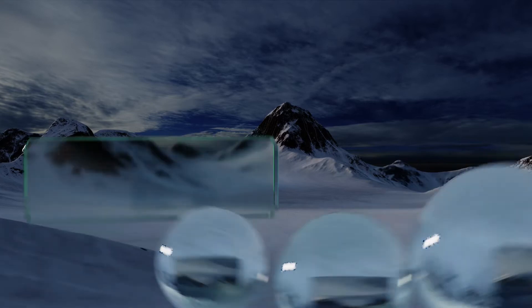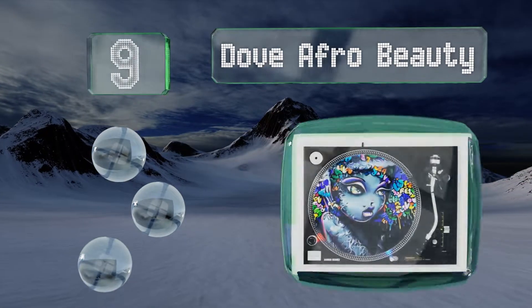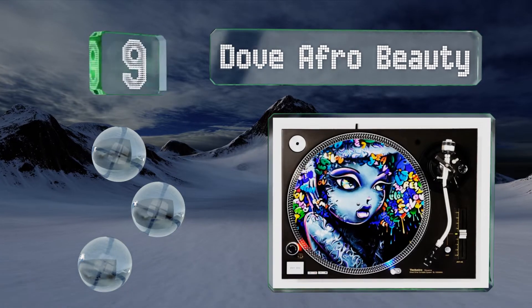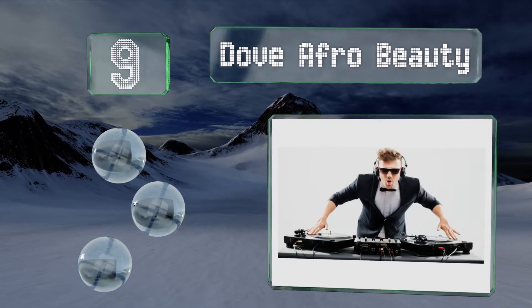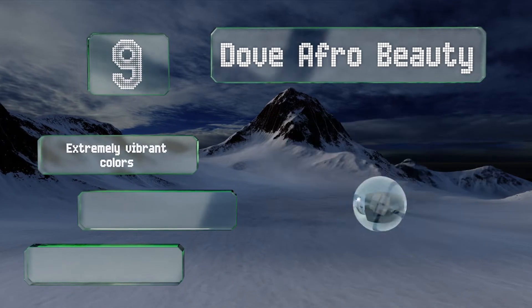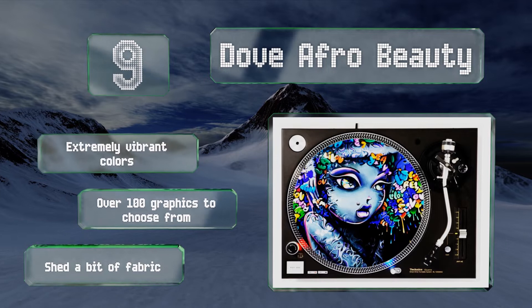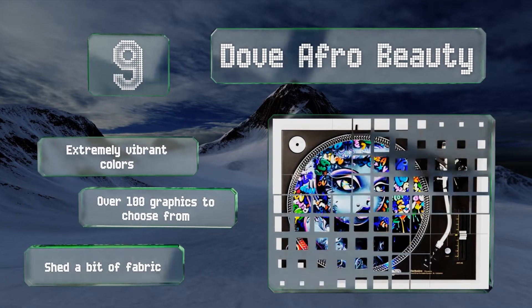Starting off our list at number nine, the Dove Afro Beauty is fabricated using woven polyester fibers, making them highly resistant to punctures, tearing, or stretching. They're a good choice for the DJ who's rather aggressive in his or her scratch techniques. They sport extremely vibrant colors and there are over 100 graphics to choose from, but they do shed a bit of fabric.